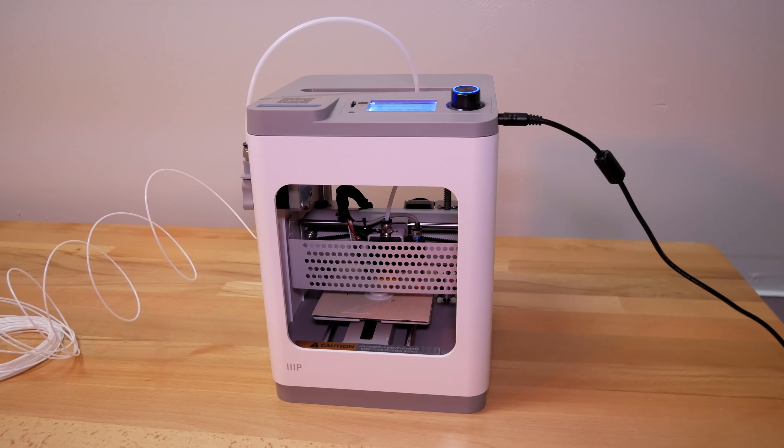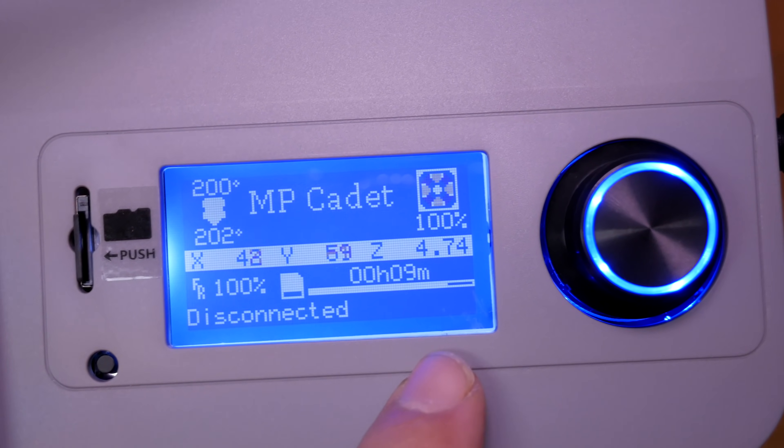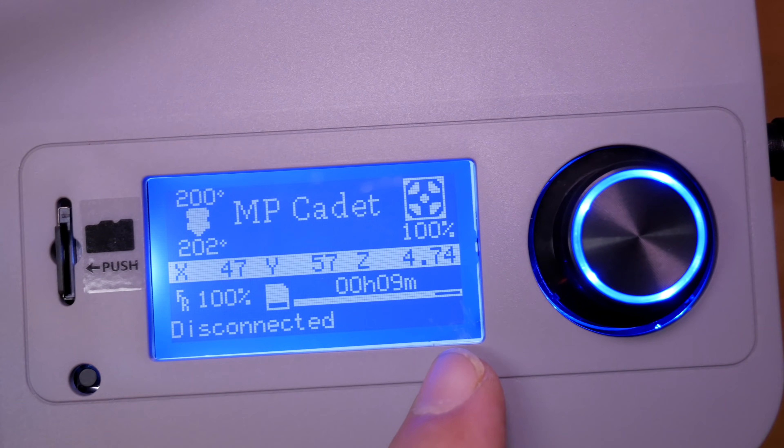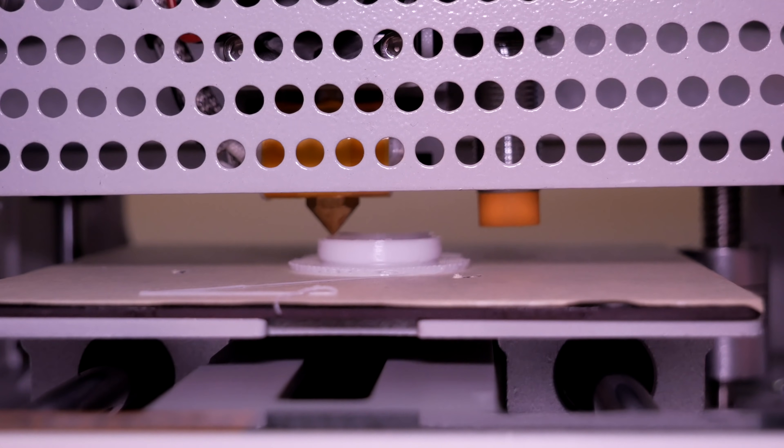The printer is going and everything looks fine. Believe it or not, we already have nine minutes past and we're getting close to being done — so our first test print is going to be quite successful.